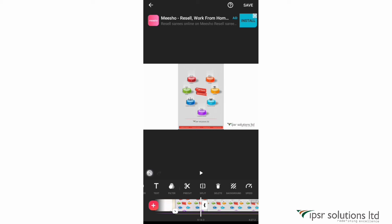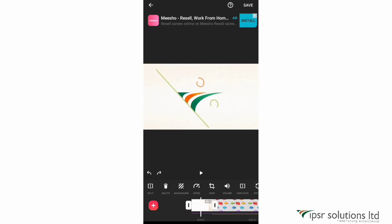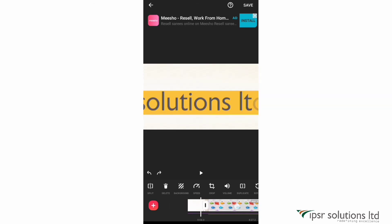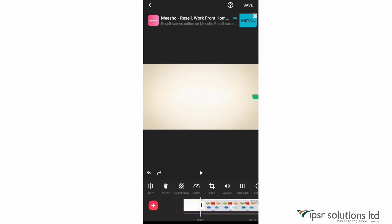If you want to undo something, click the back arrow on the left side. Clicking the back arrow undoes actions and clicking the forward arrow redoes them. The next option is delete — just select a clip and click delete to remove it.